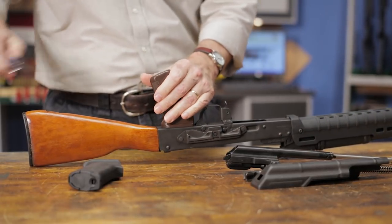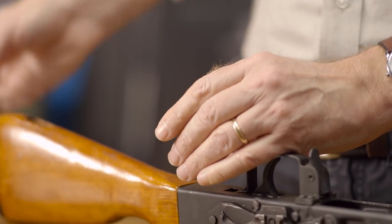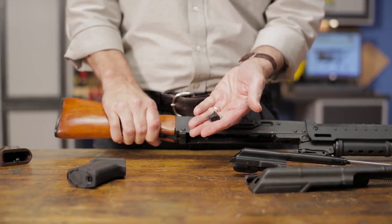Remove your AK grip by unscrewing the bolt in the bottom of the handle. If your pistol grip nut falls out, put it back in place in the receiver, making sure that it's angled rearward.